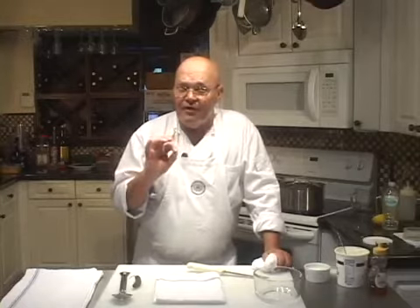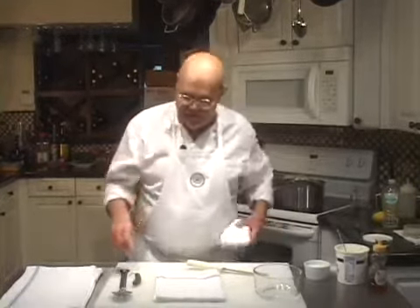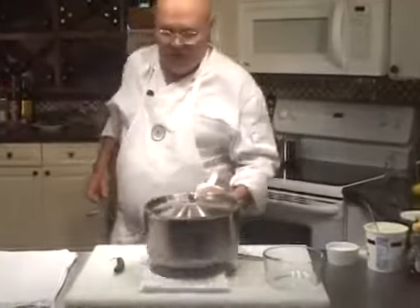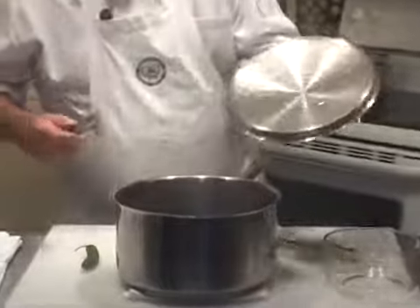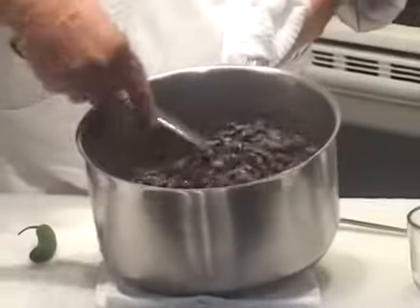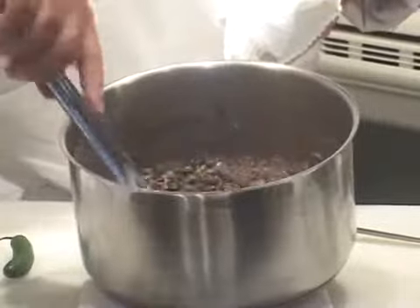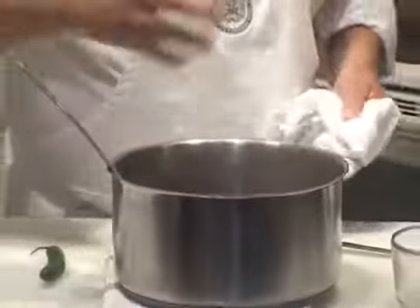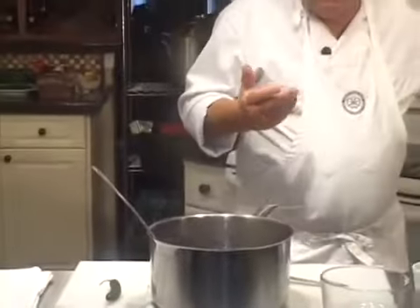The black beans are done. They cooked an hour and 20 minutes. I added two and a half to three cups of water to it over the time it was cooking, and it's done now and we're going to finish it off. You see it's a little creamy looking — that's from the coconut milk. It's a little bit loose, and I kind of like it that way. When it comes to beans, the opposite of loose is pasty.